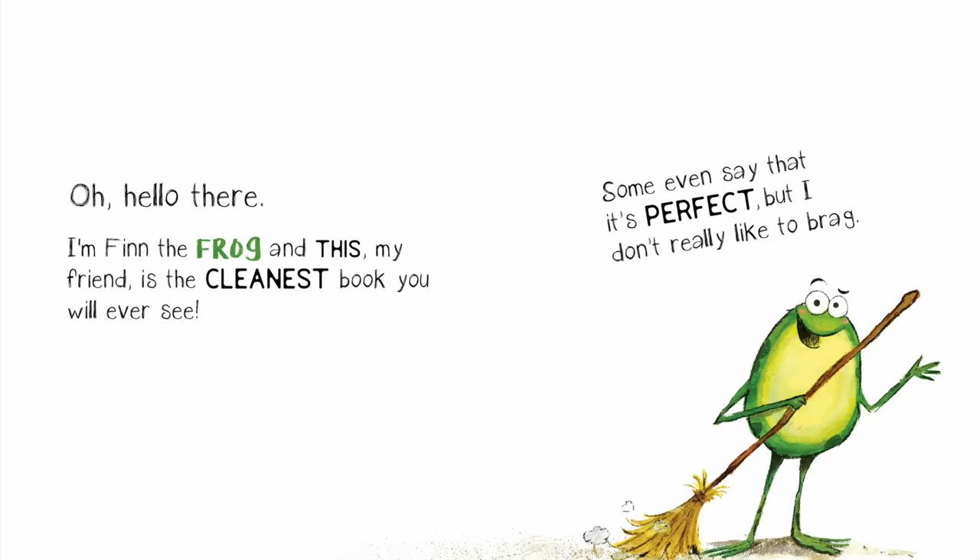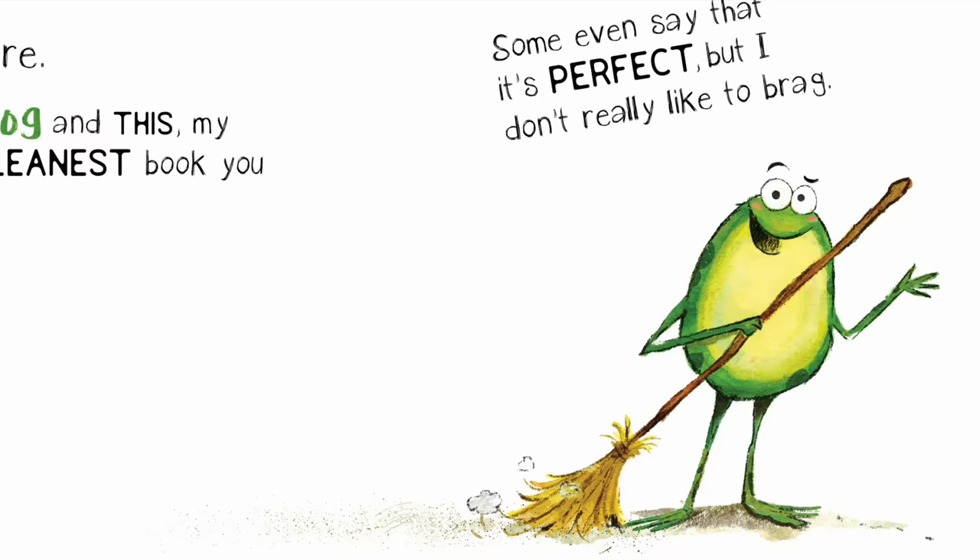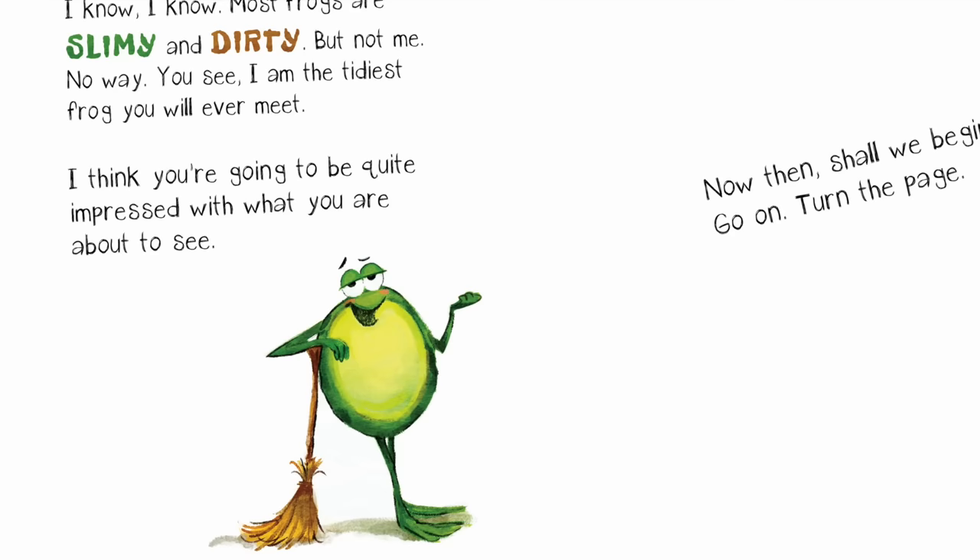Oh, hello there. I'm Finn the Frog, and this, my friend, is the cleanest book you will ever see. Some even say that it's perfect, but I really don't like to brag.